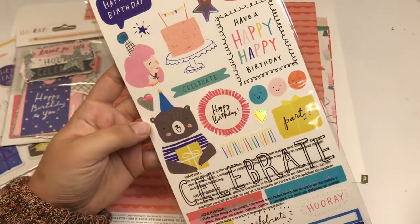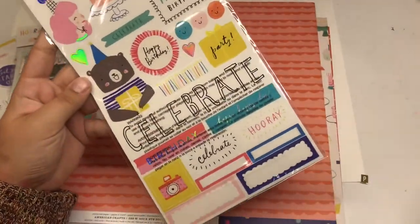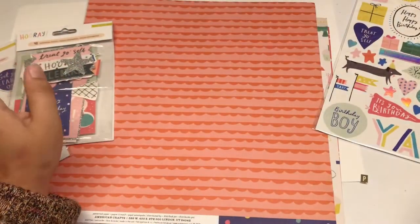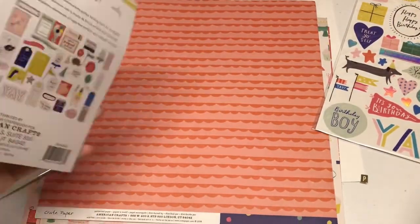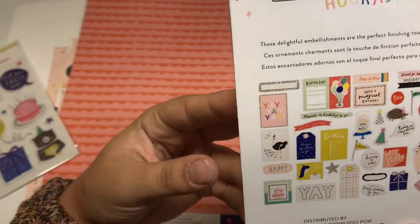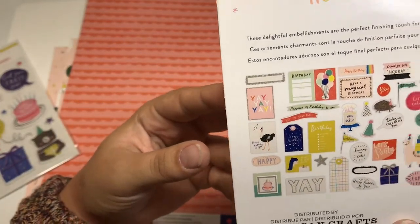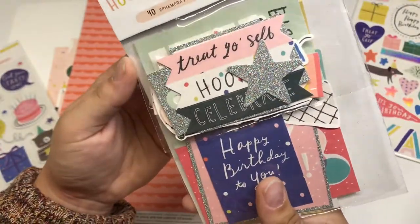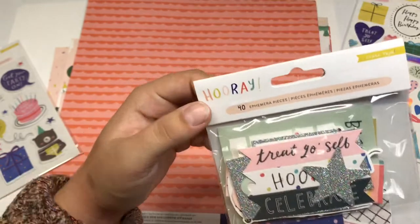This is a birthday-themed kit, but I think that a lot of these could be used for more than just birthdays, depending on what you use them with. Some of these pieces are very versatile, and the papers as well. This is everything in here — there's super chunky glitter pieces and holographic pieces in the ephemera as well, and there's a total of 40.